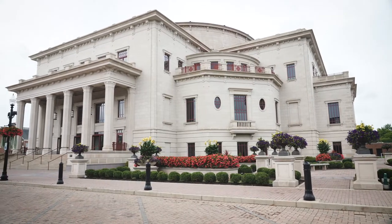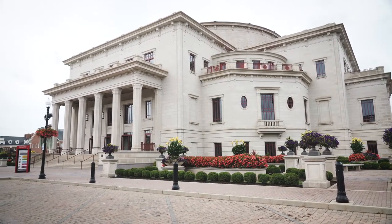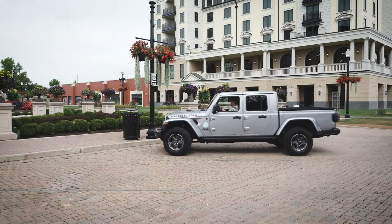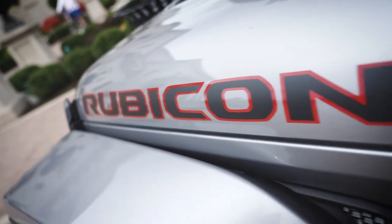I'm at the Performing Arts Center in Carmel, Indiana, a little bit north of Indianapolis. I'm here because a lot of the images in the article were made here on a Saturday, when they turned this whole place into a farmer's market. It was a great opportunity to try out this camera.